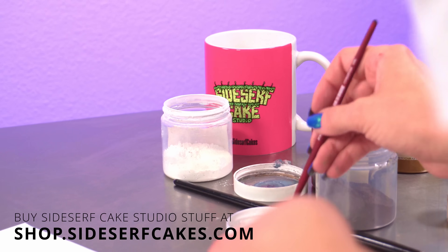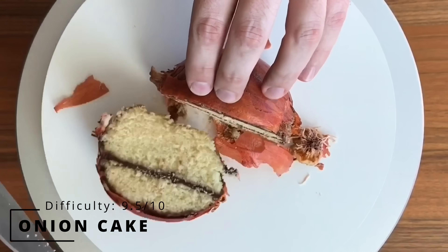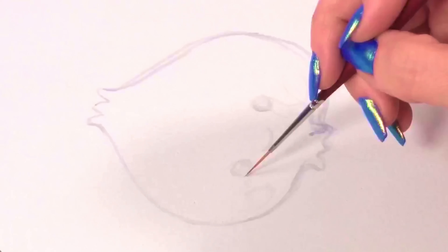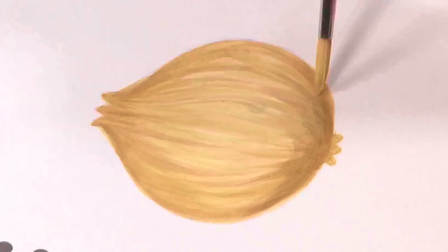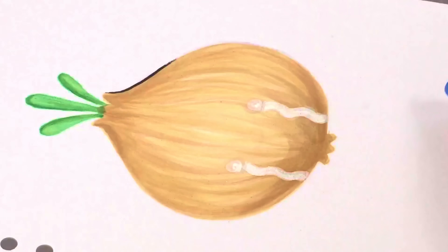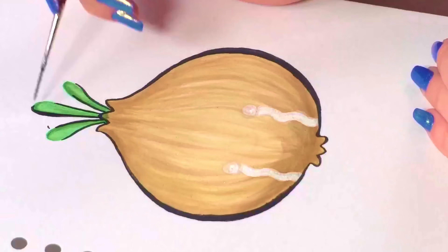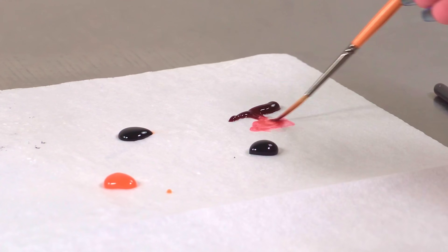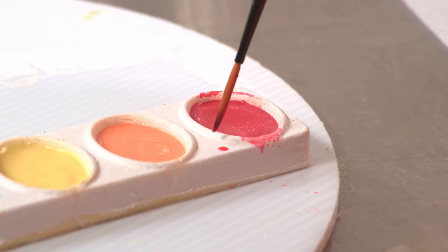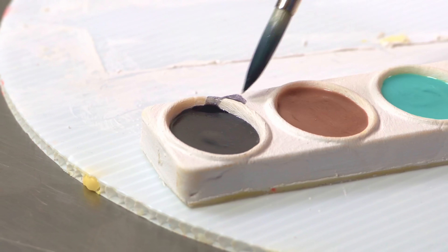Onto the most difficult cake on my list: my onion cake, with a difficulty level of 9.5 out of 10. You may be thinking, what? Your onion cake is a 9.5? It doesn't look that hard. But if I'm trying to make a cake of an onion that is so real it tricks people into thinking it's the real thing, I've got to get it absolutely perfect — and this cake is really hard to get absolutely perfect. I made the onion skin out of wafer paper. I realized that when you wet wafer paper and then let it dry, it keeps its shape. So I thought: what if I place it on an onion while it's wet, then let it dry — will it keep the shape of the onion? The answer is yes, it will.